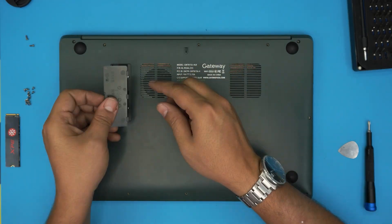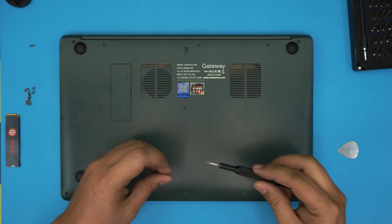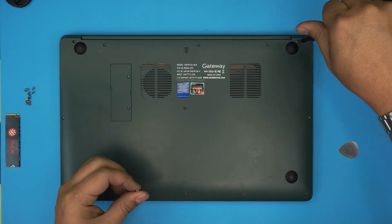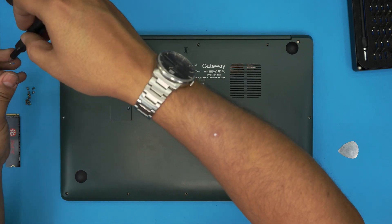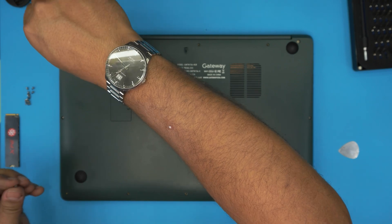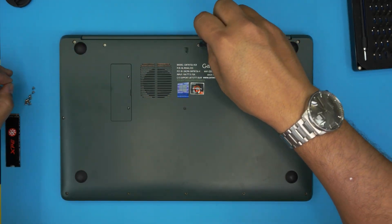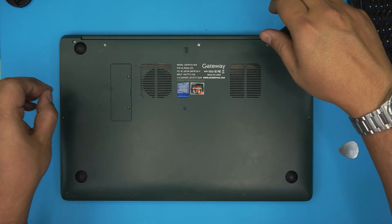Put the bottom cover on — this side goes down first. Put the two long screws in the back corners first, then put the rest of the short screws in the bottom case. Don't forget to install your Windows. I hope this video helped you do your own upgrade. Click Like and subscribe — I appreciate it. If you have any questions or requests, leave them in the comments; I always try to answer as soon as I can. Thanks for watching and I hope to see you in my next video.